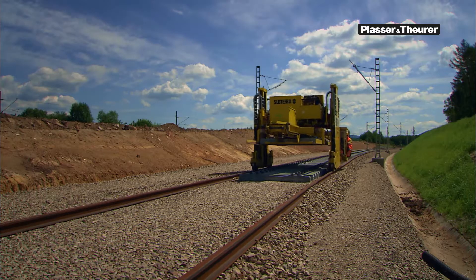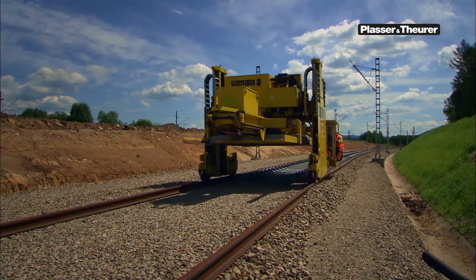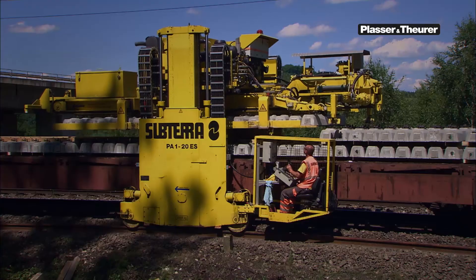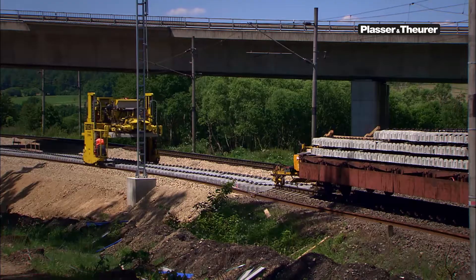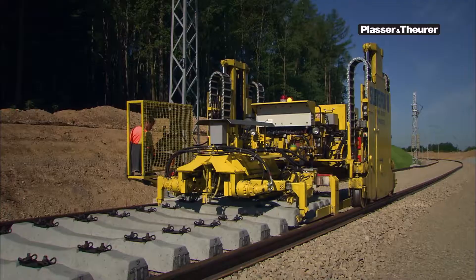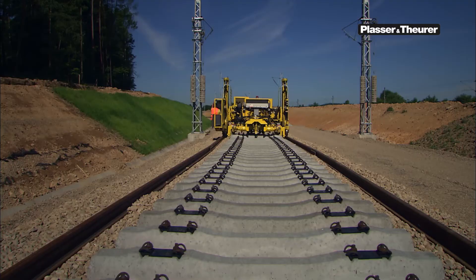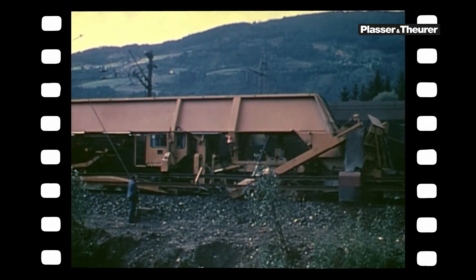Gantry units that use the cyclic method are used for short construction sections and also for turnouts. The gantry unit picks up the sleepers from the transport wagon and places them on the new rails, positioned beforehand, in a continuous manner and with the correct spacing.